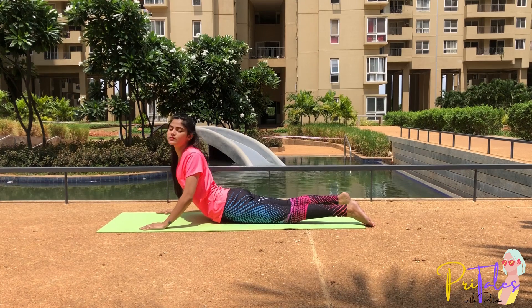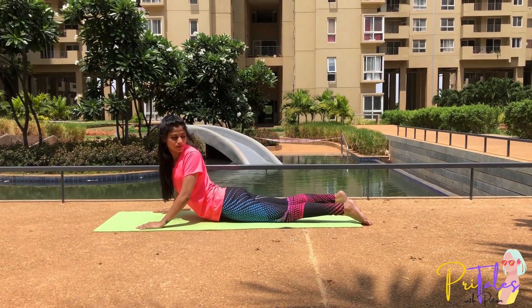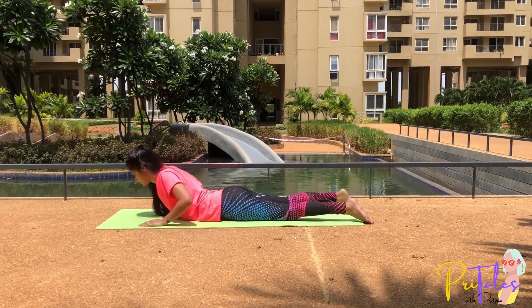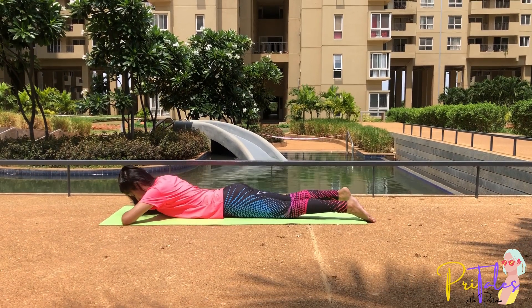Repeat this on the other side — turn your head over the left shoulder and try to look at the left heel. Breathe out, come back to the first position in Makarasana and relax.